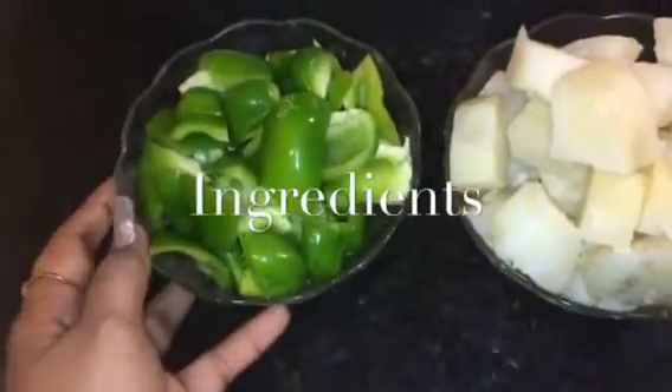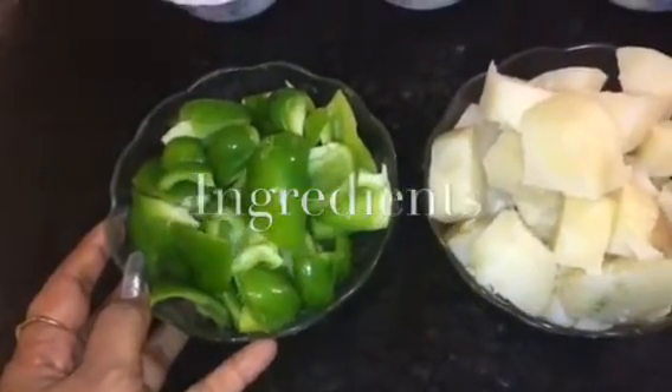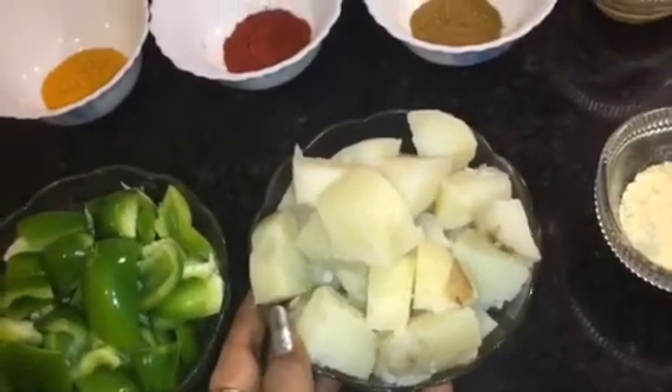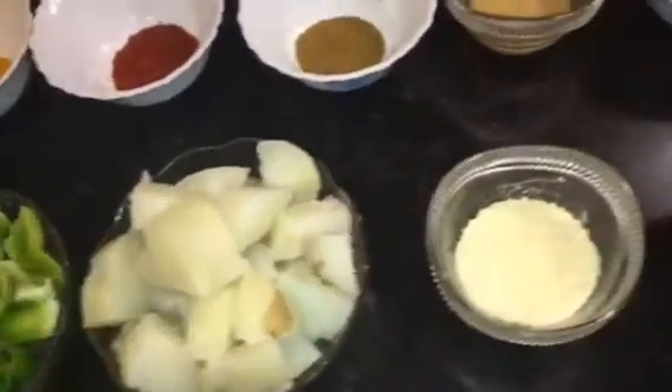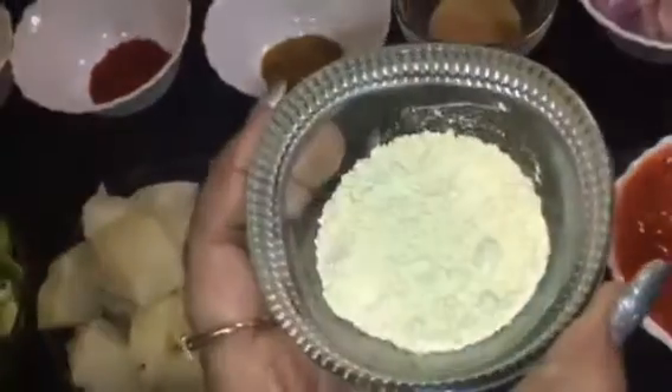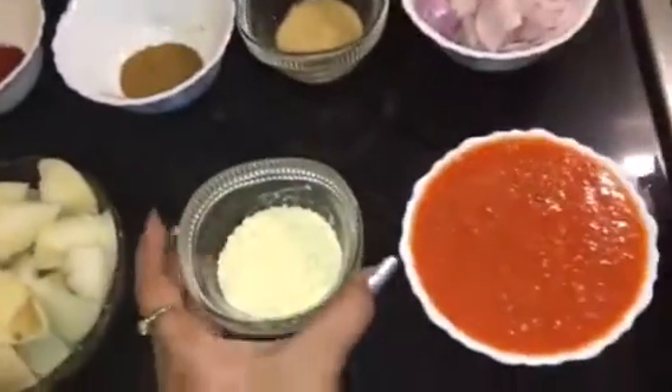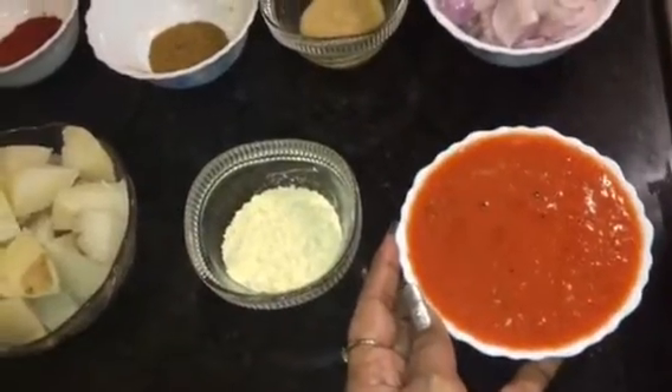For that, we need 2 medium sized chopped capsicum. Here I take 2 medium sized boiled potatoes. This is roasted gram flour or roasted besan. This is tomato puree, 1 cup.